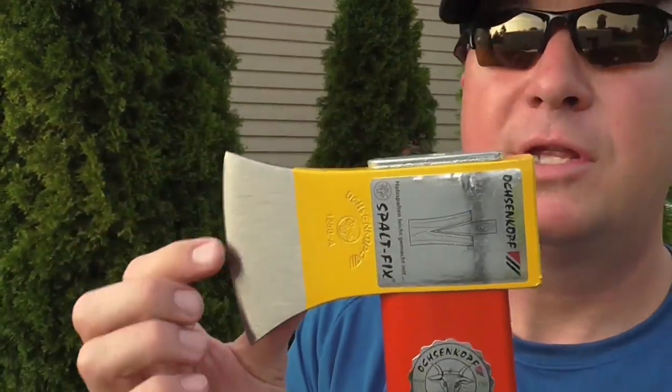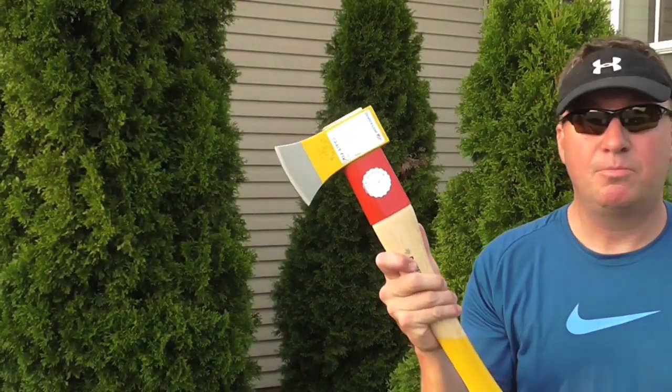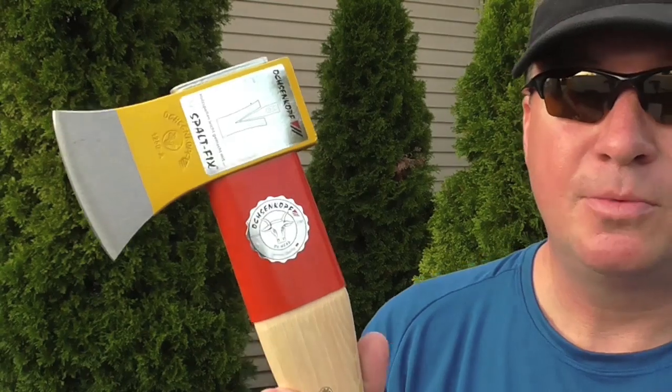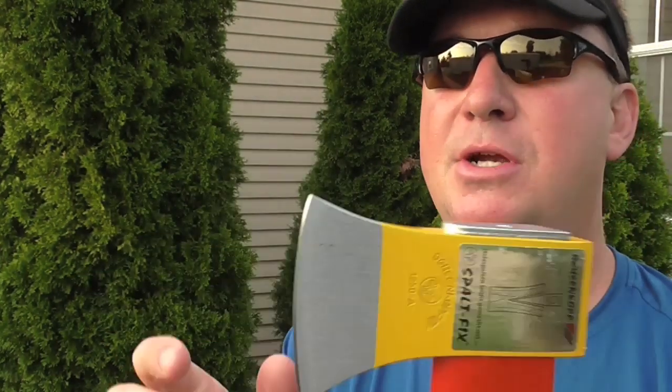This is a high quality German tool — this is not your typical hatchet. This is something when you buy it you're going to just keep it pretty much forever and hand it down. If you take good care of it and keep it out of the rain to prevent rusting, it's going to last you years and years and years.